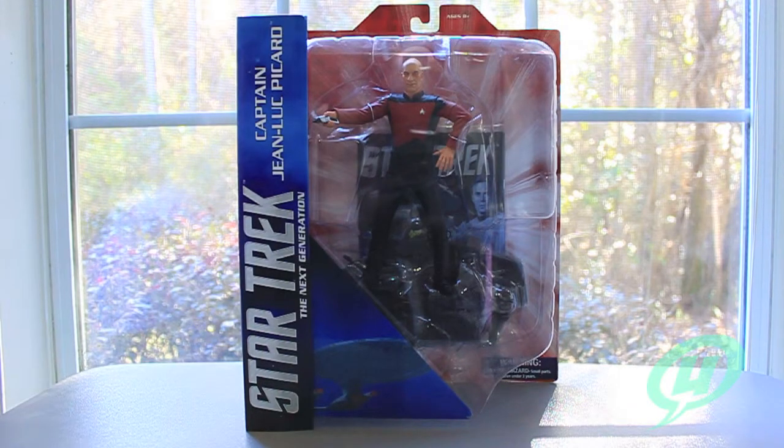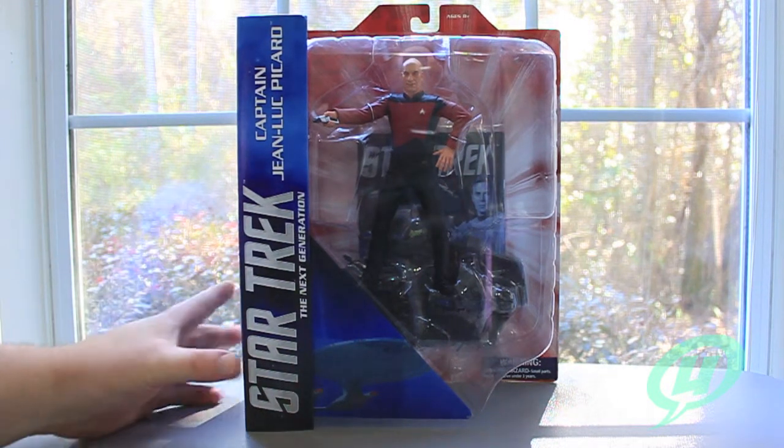Hi everybody, and welcome to another exciting episode of the Young Grown-Ups Video Transmission. I'm your host Mark, and today we're going to be taking a look at the new Diamond Select Star Trek Select The Next Generation Captain Jean-Luc Picard.